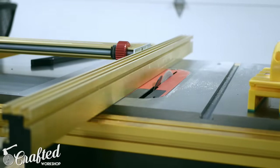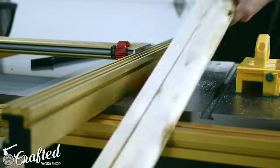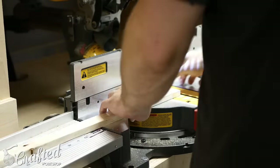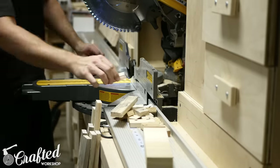I cut my slats into inch-and-a-half inch strips, as this left me with a relatively small amount of waste, but this width will depend on the size of the slats you're using. Finally, at the miter saw, square up each end of your strips, removing any cracks or jagged edges.